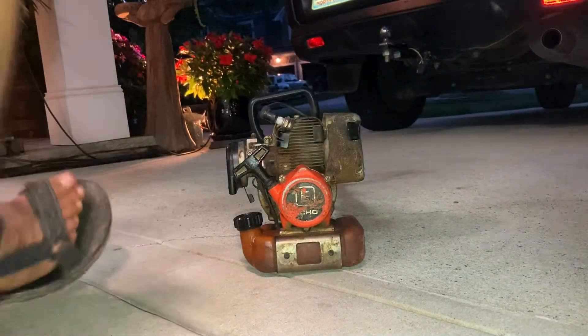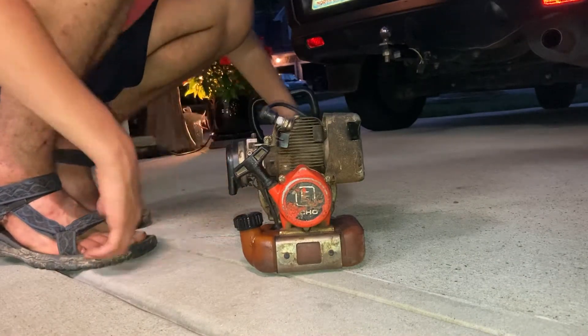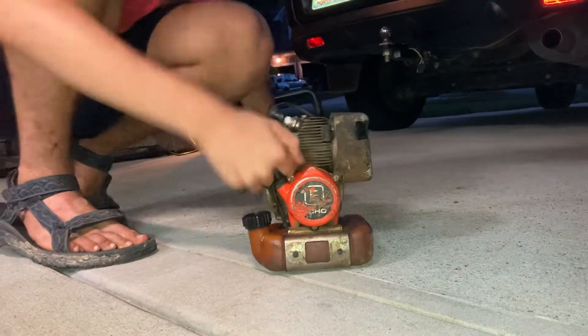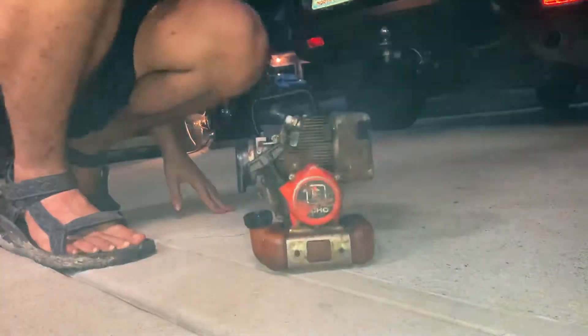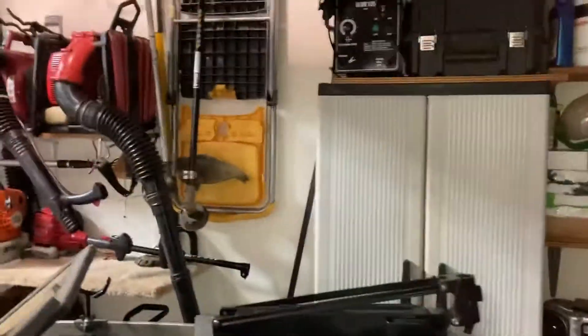I really like this thing. Let's see if she'll fire up. This doesn't have a primer bulb, so this should be quite interesting. As you can see, it's quite vibrating compared to my SR-SQ10 up there.